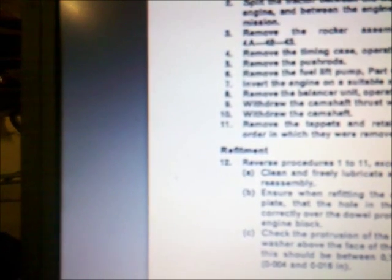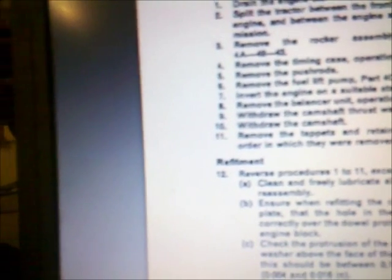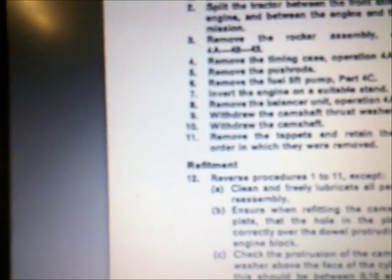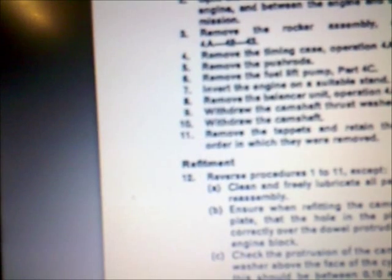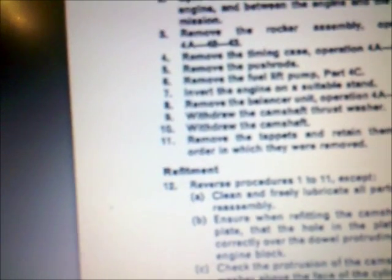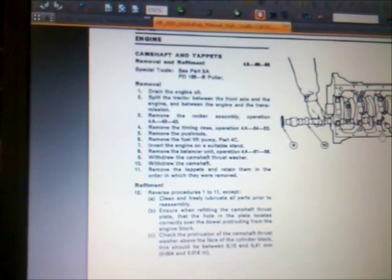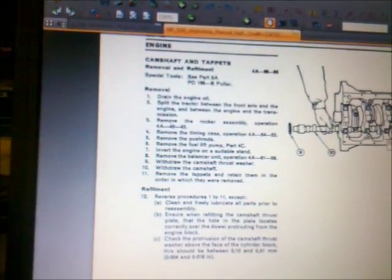That's the main point. That's the reason why this work is so difficult and so time consuming. In my opinion, this is not so well engineered — if you have to remove the camshaft, you have to completely separate the engine from the transmission, invert it, and then you are able to remove the camshaft. That's stated in the original MF500 workshop manual.